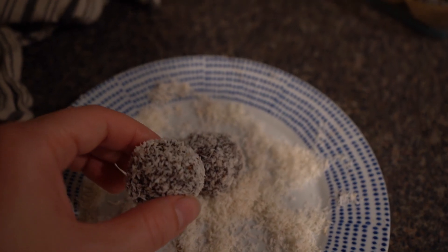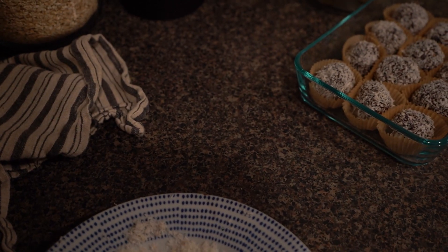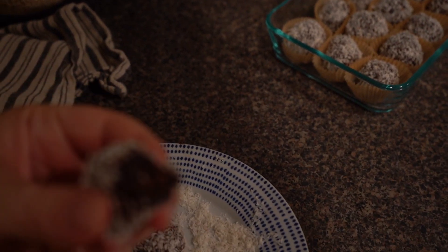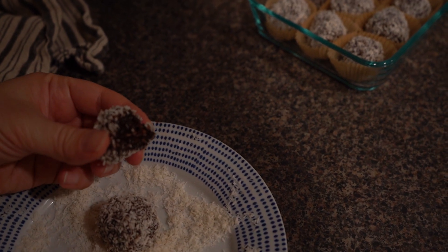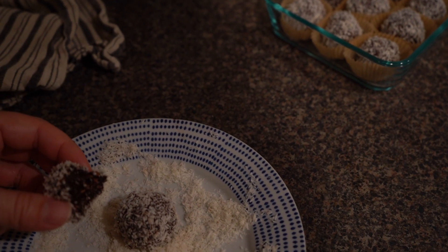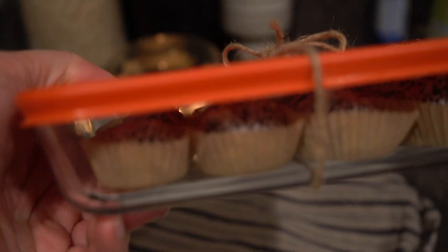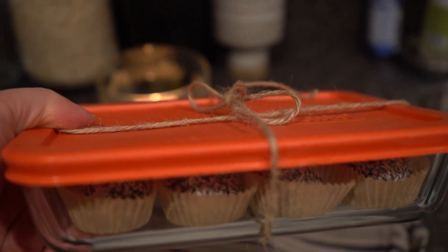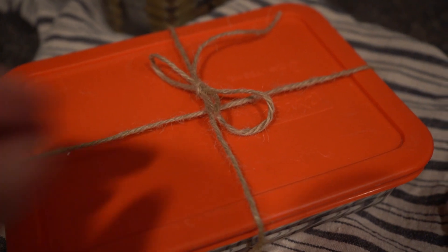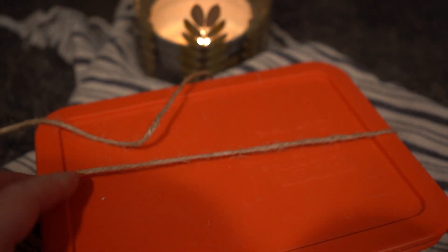They are so delicious, and they are great for fika. You can add these to some other cookies or the Swedish apple cake, which I'll link to in the description box below. I'll also add the information for this recipe in the description box with all of the measurements. These are so quick and so good, and they look wonderful. It's great that you don't have to use an oven, and they make a wonderful last-minute gift.